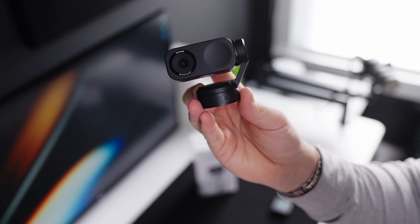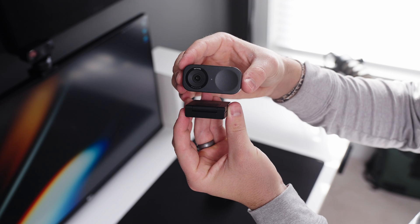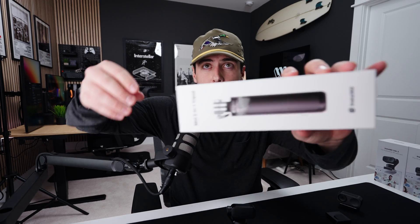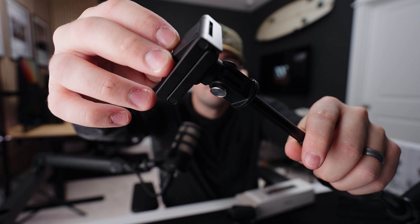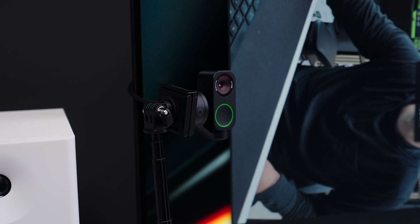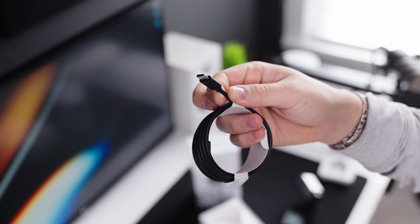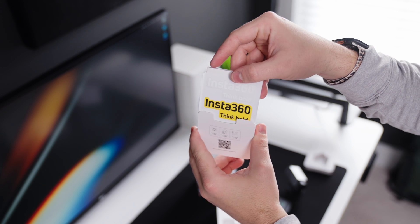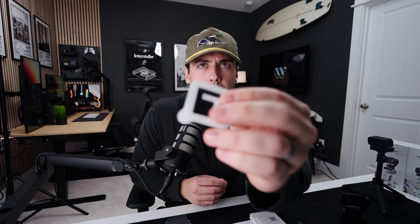Out of the box, both webcams come with the webcam itself and a really cool magnetic mount that both webcams can attach magnetically to. The mount folds out so it can easily sit on top of your monitor, and it also has a quarter-20 thread at the bottom. So you can mount it to a tripod or accessories that Insta360 sells on their website — they sent me a mini two-in-one tripod that lets you mount it on your desk or to the side of your monitor. You can also turn it vertically for vertical resolution. It also comes with a decently long USB-C cable, a USB-C to USB-A adapter, documentation, Insta360 stickers, and some special stickers we'll talk about in a bit.